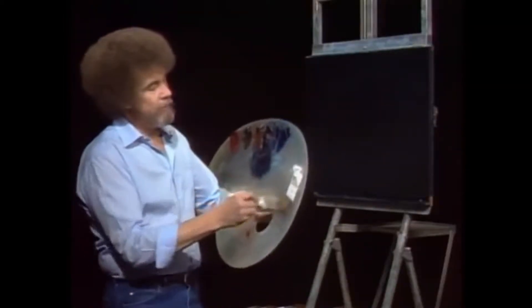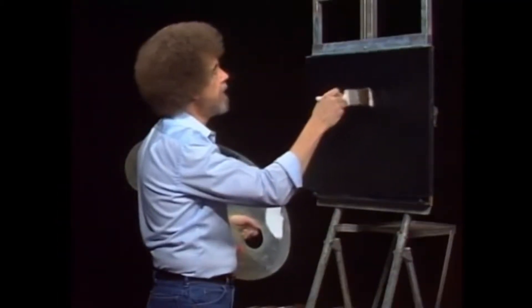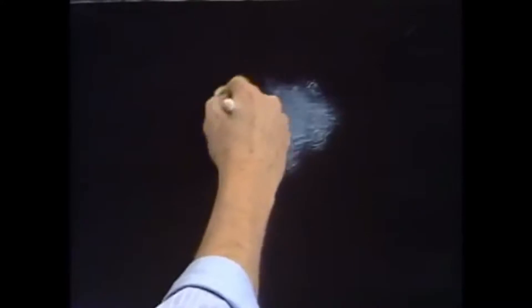Let's start off today with the old two-inch brush. What the heck, be brave. Maybe we're gonna have a little moon up here, so you have to decide where that's gonna be because that's gonna be the lightest spot in your sky. And we'll just start making little criss-cross strokes, something about like so.